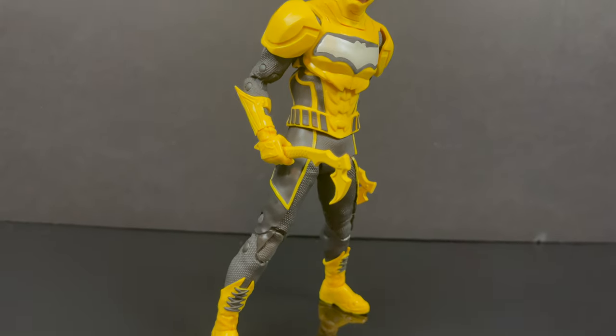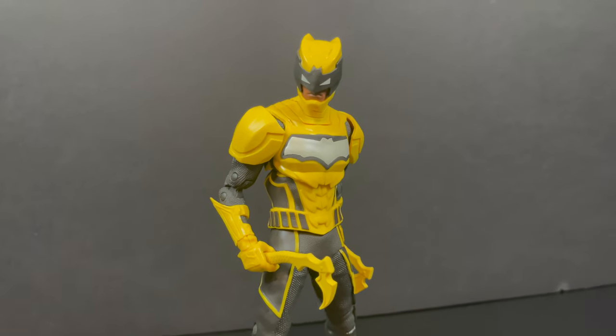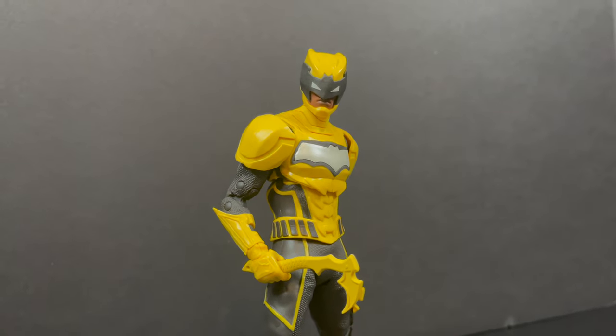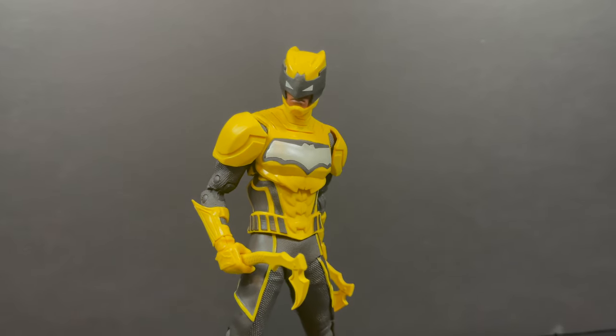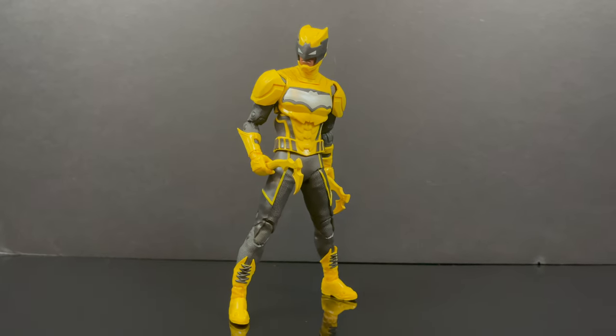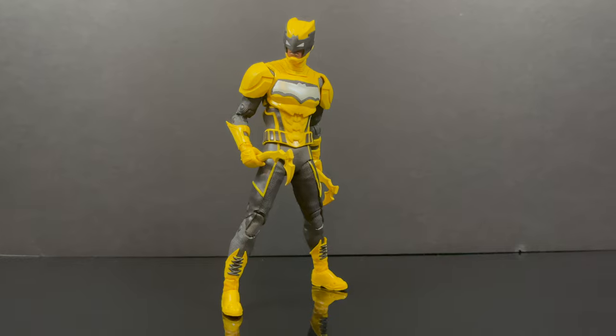Overall, solid accessories that make sense for this figure. Nice yellow. There's not a whole heck of a lot of paint on him, but for what's there, it's nice and crisp. The sculpt is there. I would like to see more of what I see right here going forward for McFarlane Toys in 2023.